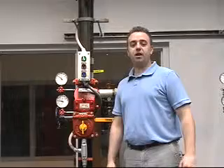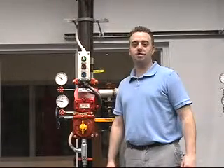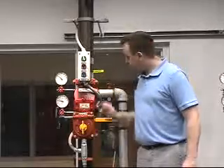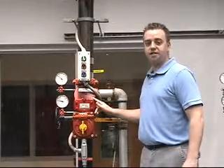In this demonstration, we will be covering the replacement parts for the 2.5 inch Model E1 EasyRiser check valve, as well as the 3 inch through 8 inch Model F1 EasyRiser check valves. In this demonstration, I will be using a 4 inch Model F1 EasyRiser check valve.